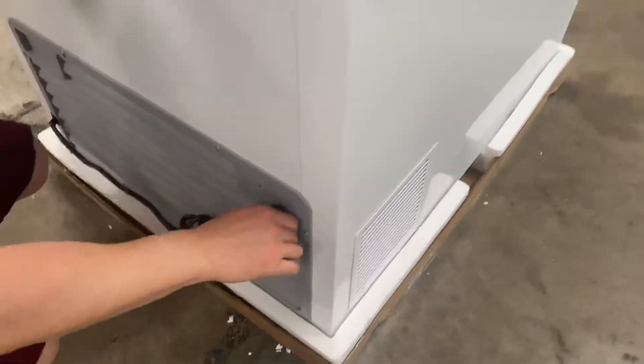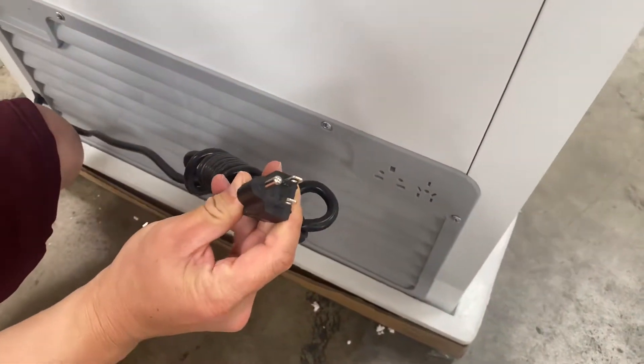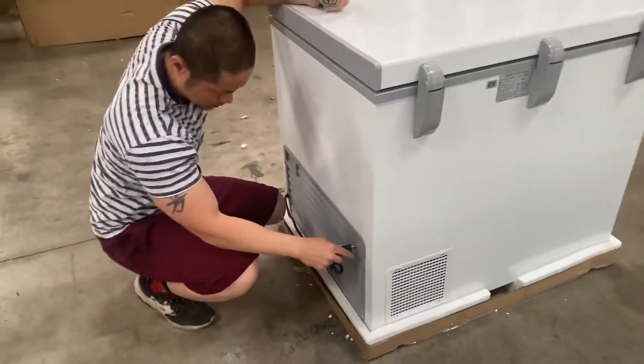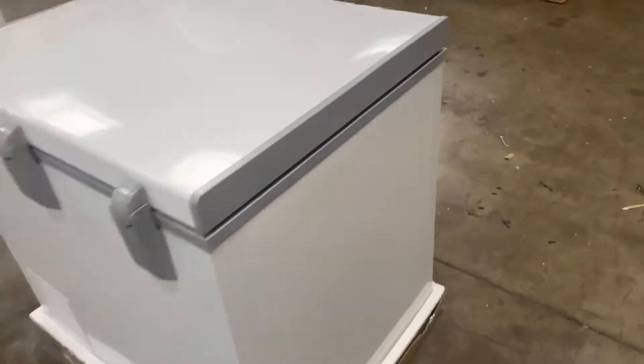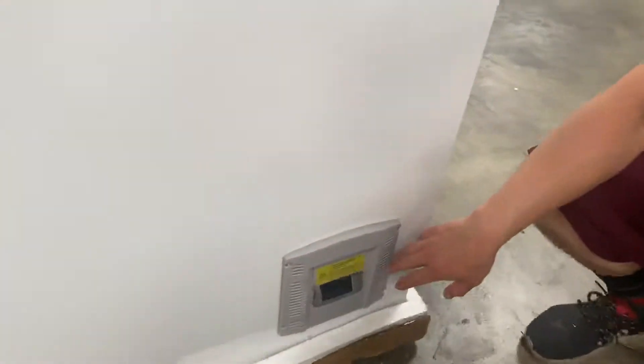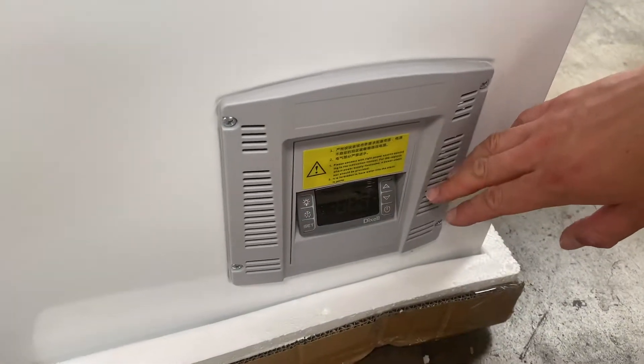Over here in this corner is your 110/120 volt outlet. Last but not least, over here in the bottom lower right corner is your analog temperature control.